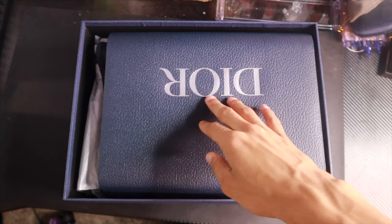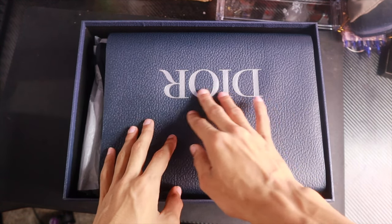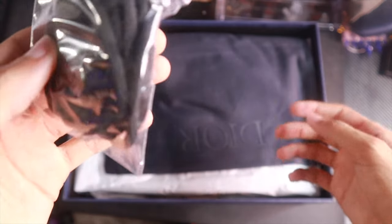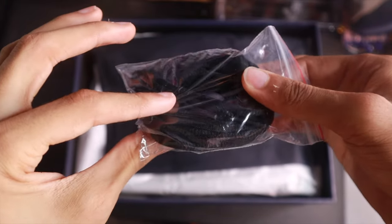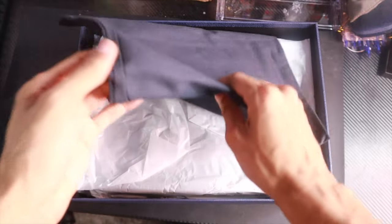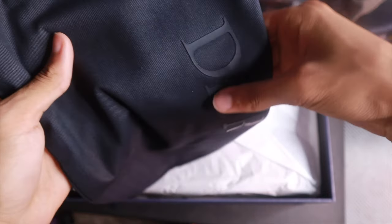I'm gonna put the shoe back down and then pick this up with both hands — boom, Dior box. Comes with that Dior bag right there, that very nice Dior bag. You open that up and you got the extra laces — 3M laces, as you can see. Very nice quality on these laces. Then we're gonna move this — I think there's another Dior bag; I think it's a carry-on bag for the shoes.